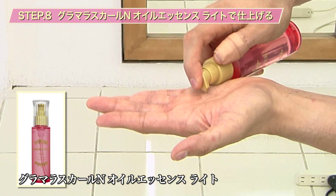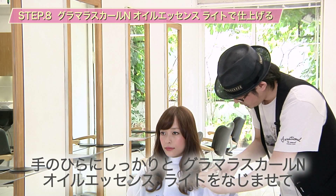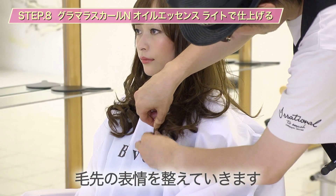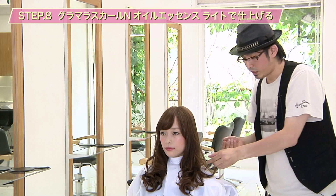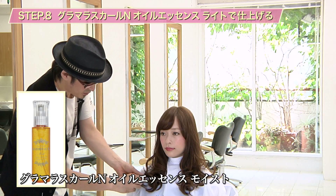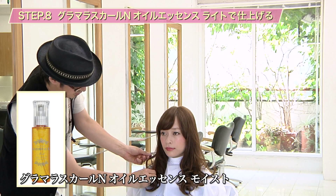最後に毛先に少しだけオイルエッセンスのライトをつけていきます。手のひらにしっかりとオイルエッセンスをなじませて、毛先の表情を整えていきます。毛先のダメージや乾燥・パサつきが気になる場合は、ライトではなくモイストを選んで使っていただいてもいいと思います。